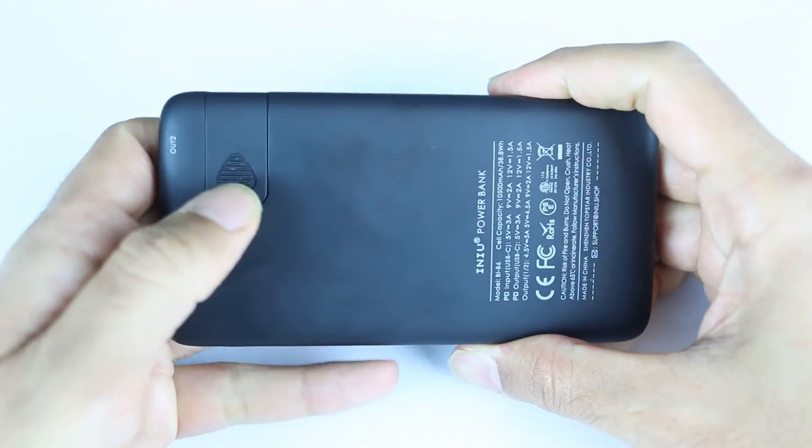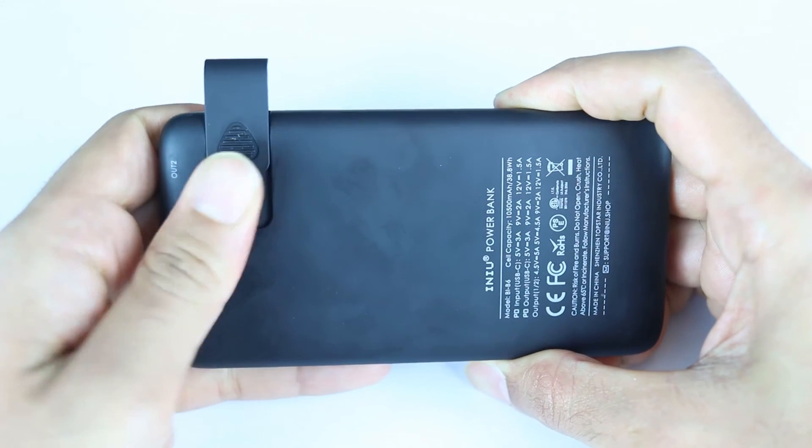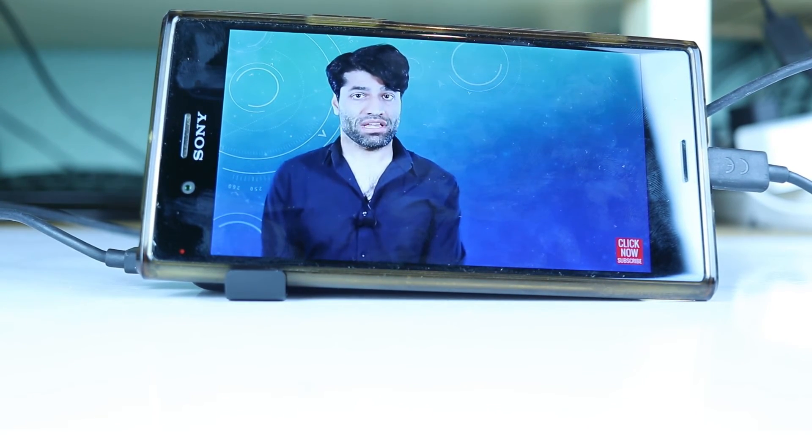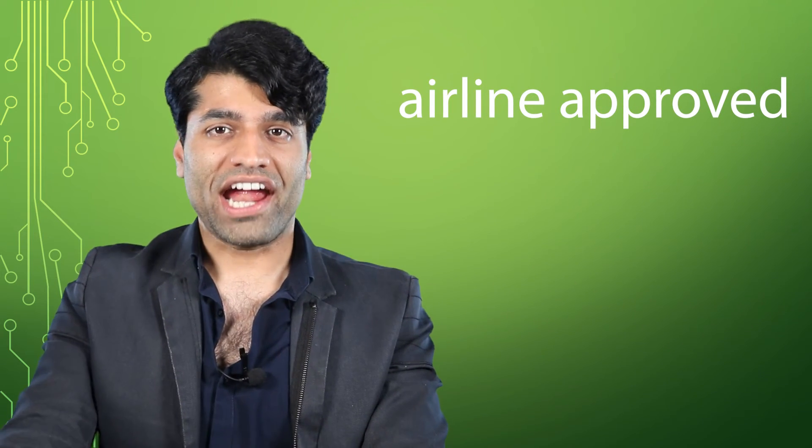And finally, it has got a push-out phone holder. You could watch videos while charging your phone. I was about to forget to mention that it is also airline approved.